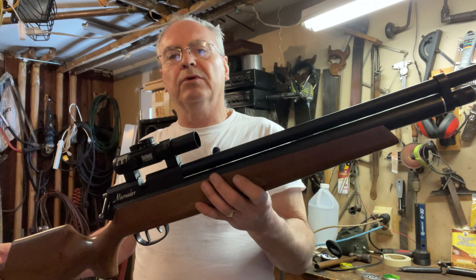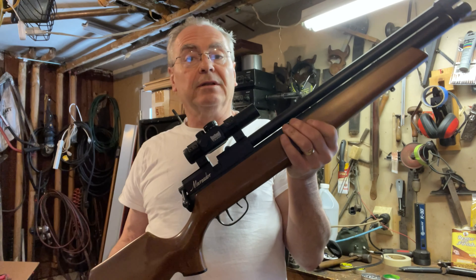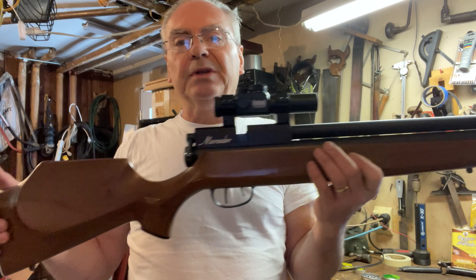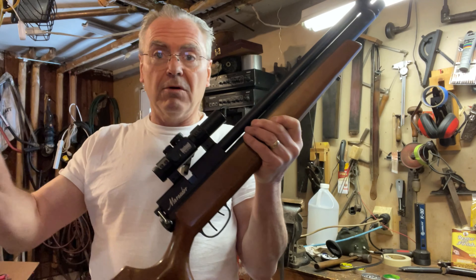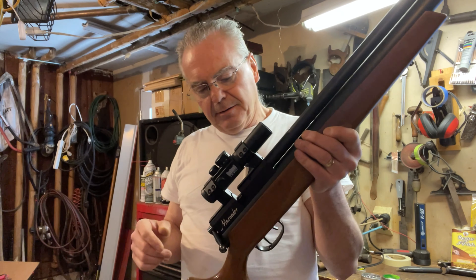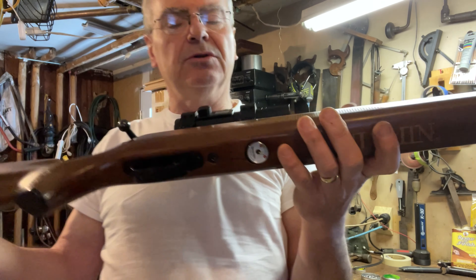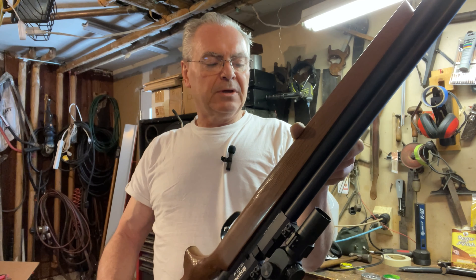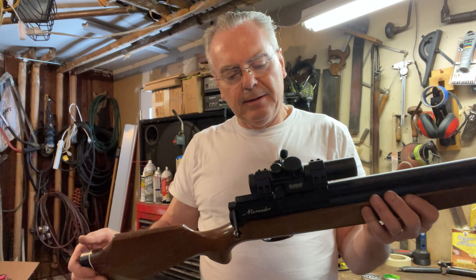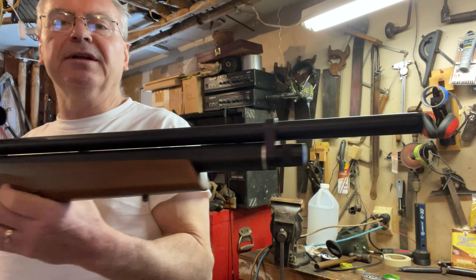So what I thought I would do is I've got two very nice, fairly high-end target air rifles at my disposal, and I thought I would do a little head-to-head challenge. This first one is the Benjamin Marauder, and this is what they call a PCP air rifle — pre-charged pneumatic. You screw off a cap up front, there's a little valve coupling similar to an air compressor, and you'd use a hand pump, electric pump, or a scuba tank to charge it up to 3000 PSI.